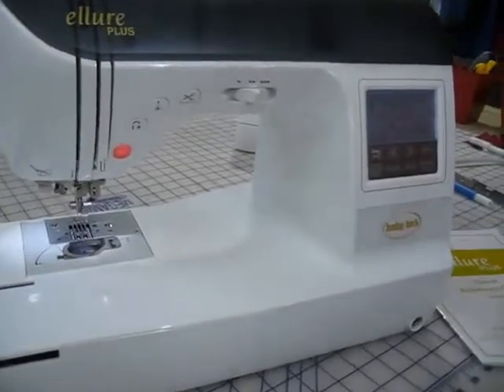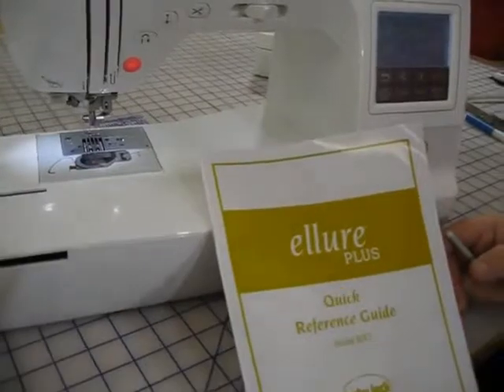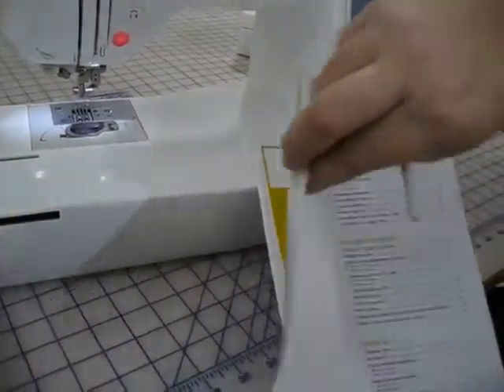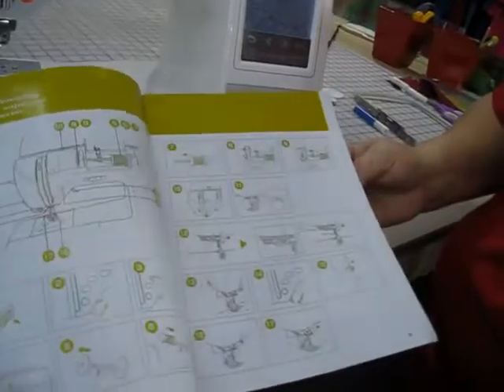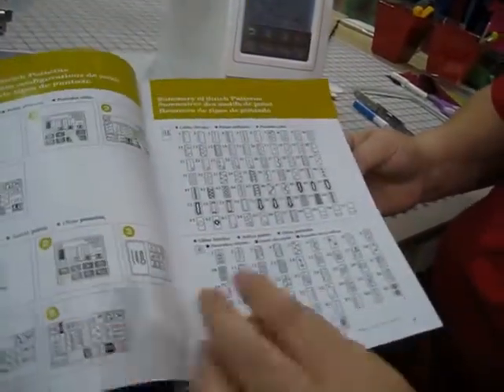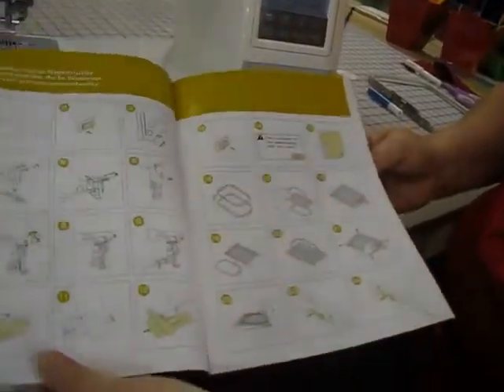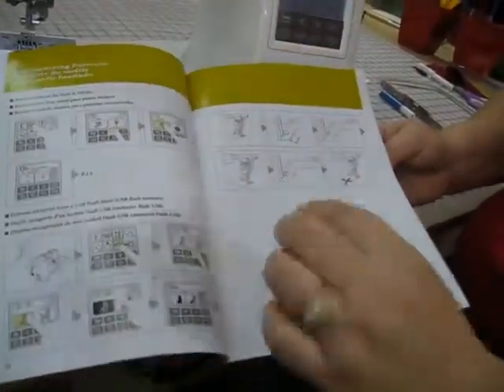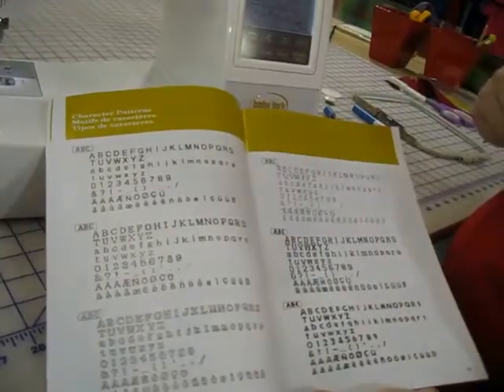This is the embroidery screen. If you refer to your quick reference guide that comes with your machine, it is a wonderful guide to reference from. Not only does it show you how to thread it with pictures and how to wind the bobbin, it shows you all of your sewing and embroidery stitches and all your different menus and where to find them. This is your embroidery menu, and it correlates with the menus in your book.